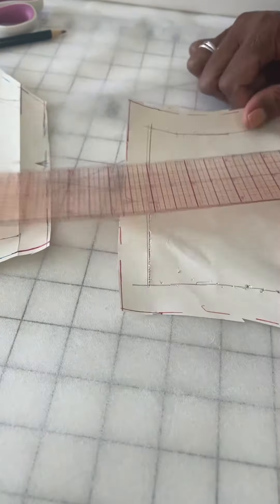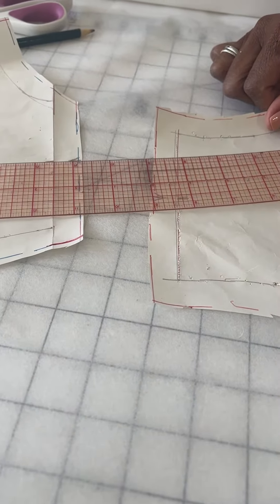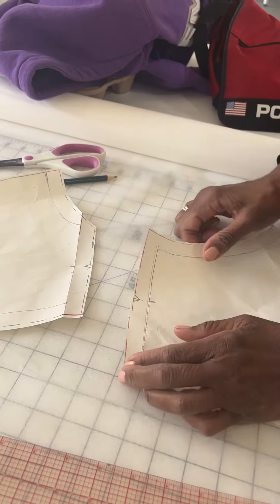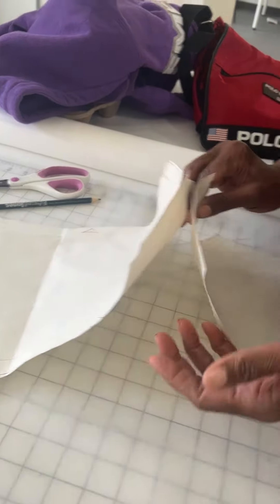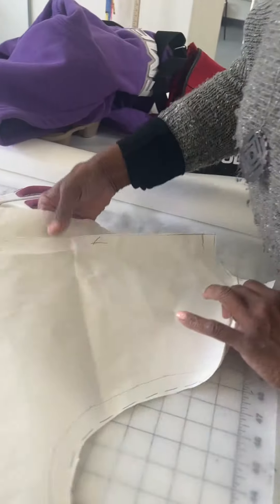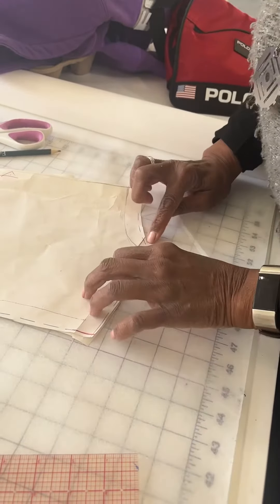Then I opened it out, took a ruler, and extended to the outside seam line — because working without including the seam allowance gave me more accuracy. So when he gets ready to stitch this together, there's a notch there. When you align the notches, this is very helpful for stitching pants.